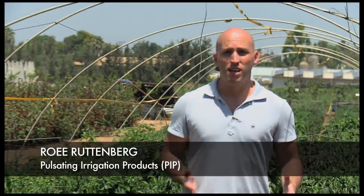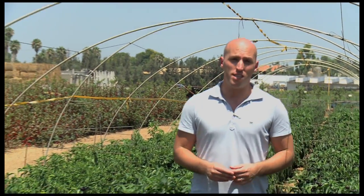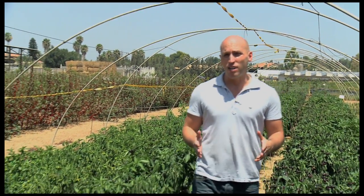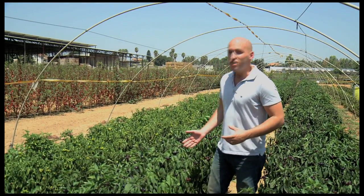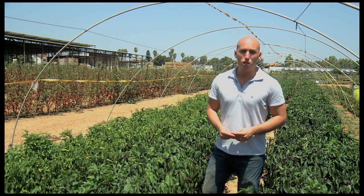Imagine if you could feed your newborn baby all day long — hundreds of small meals spread out over the course of the day. Just think how that child might grow if you could physically or technically do that. Well, that's what we're doing here with crops.